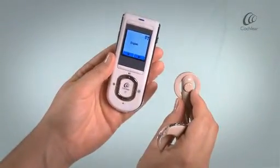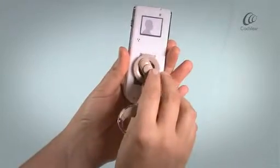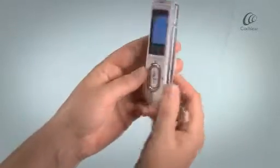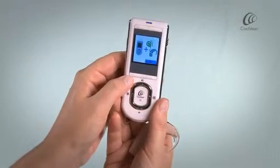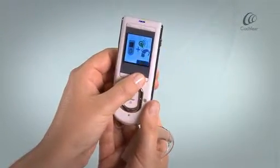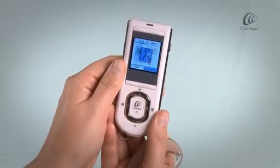Place your coil on the back of the remote assistant within the coil sensor guides. The coil check and pair screen will display. Press the lower right soft key to pair your remote assistant. A confirmation screen will indicate the devices have been paired.